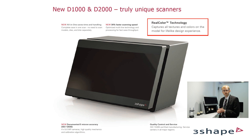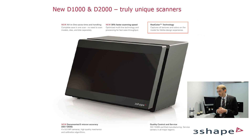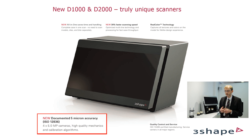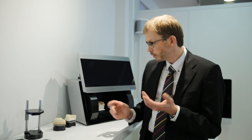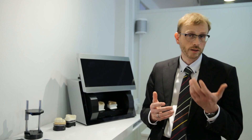With these scanners you also get the real color technology that we introduced with the D900. And we really have high accuracy — there is an ISO standard called ISO 12836, and with that standard these scanners, the D1000 and the D2000, actually achieve 5 micron accuracy. The accuracy of the other scanners is also very, very good.